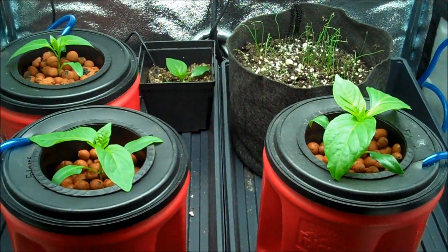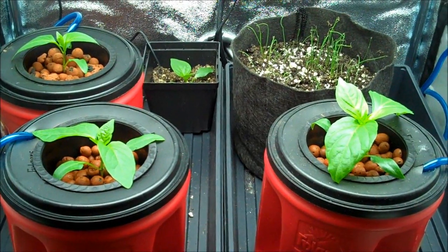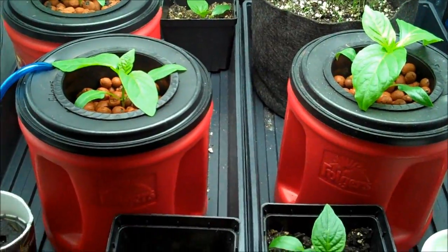This video is going to be about peppers, tomatoes, a little bit of onion, and we'll talk about soil and water a little bit.